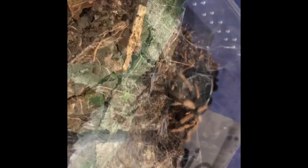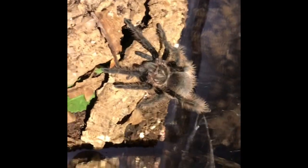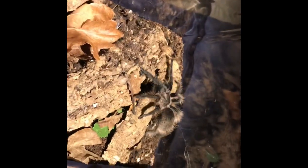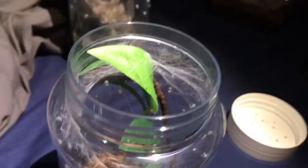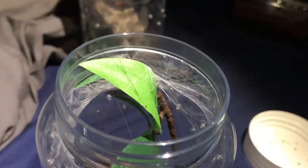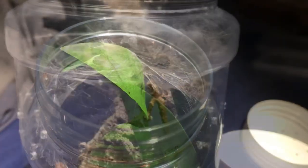On to the next tarantula — in here I have my little kicker, this is my curly hair true form. Great looking. Actually, I forgot about two slings — in here I have my Caribena versicolor, you can just about see it there, still a sling. Not much to update you with on these arboreals.